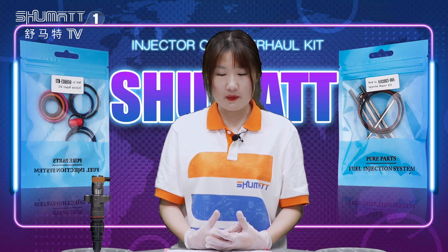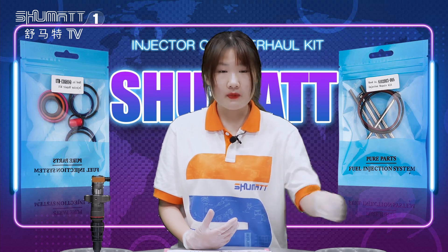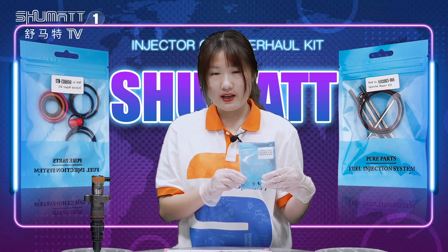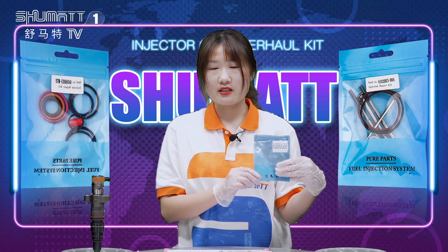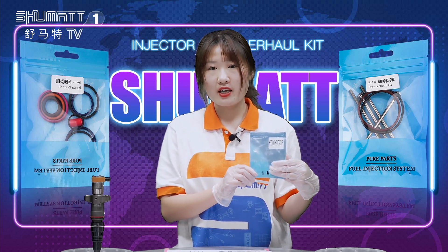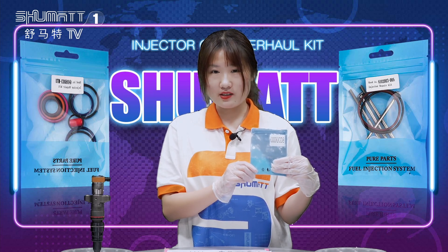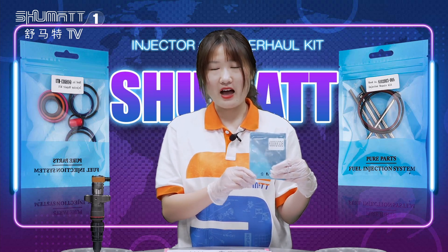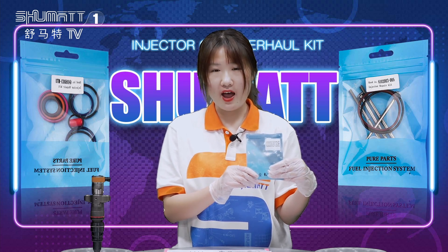If you are curious about the warranty for our products, we can supply you a six-month warranty. During the warranty period, if you are not satisfied with the quality, you can contact us and we can exchange the product for you. Don't worry about our product — we have very high quality.